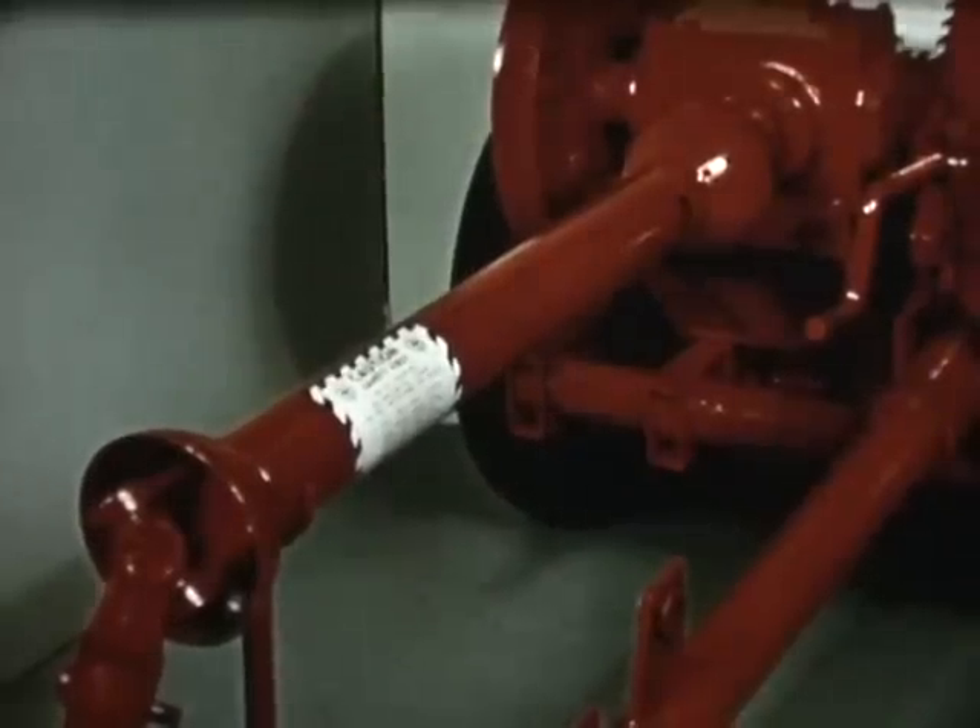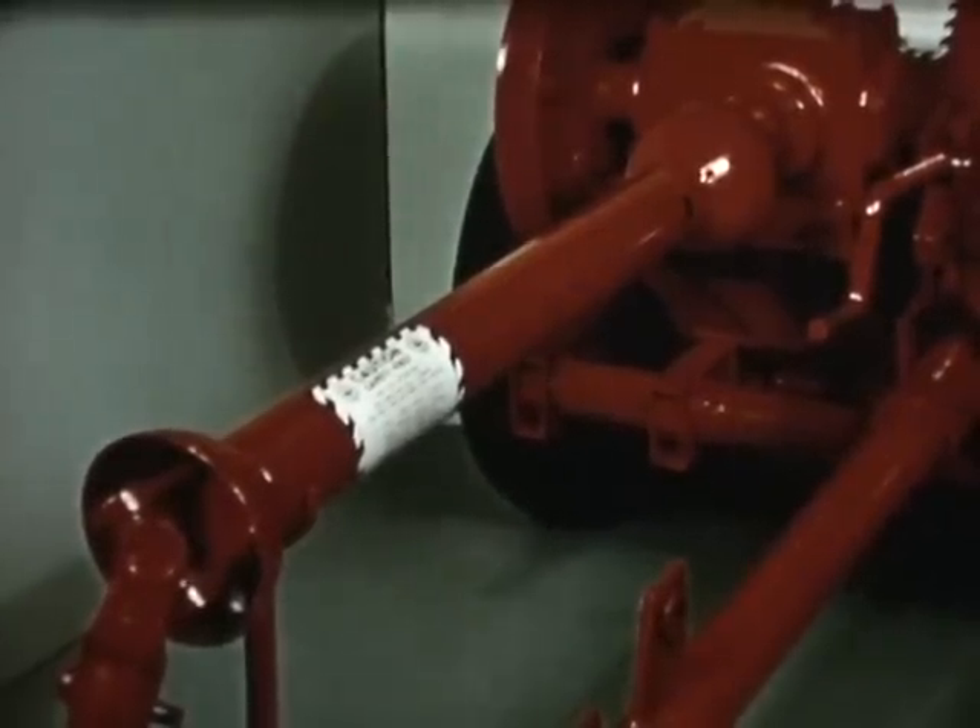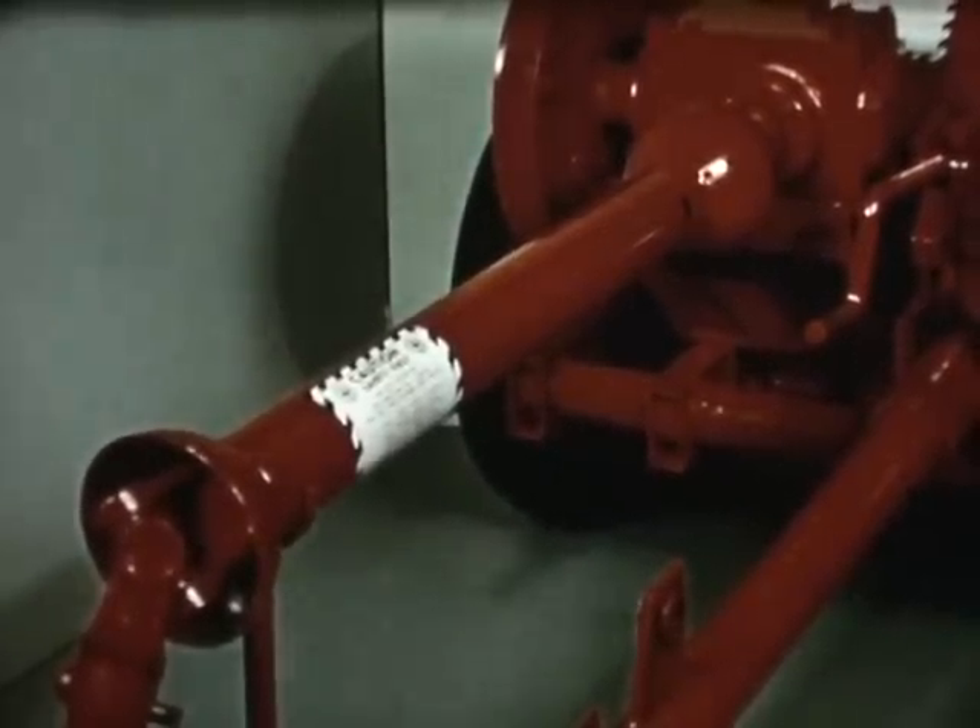Every Gale clean-cut shredder features a non-removable safety shield on the PTO. A full-width five-foot shredding outlet gives even distribution of the shredded material with no windrowing. As optional equipment, a specially designed deflector is available for clipping along highways.